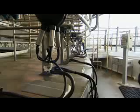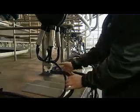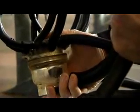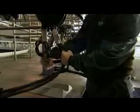To remove the clusters correctly, firstly fold the long milk tube with one hand and support the weight of the cluster with the other hand. Once you have closed the vacuum, wait for one second. This allows time for the vacuum in the claw to drop.